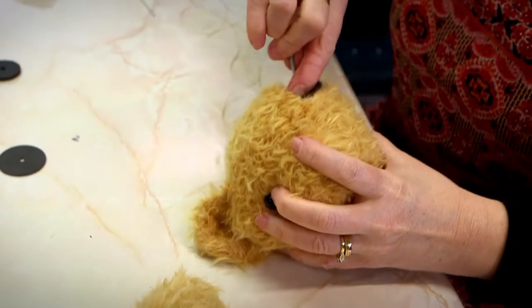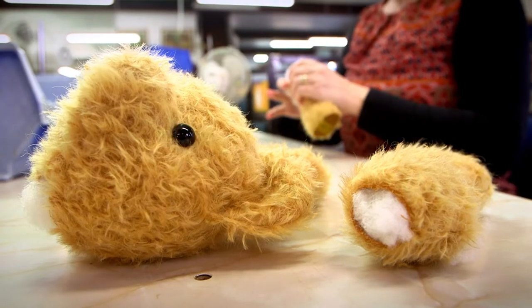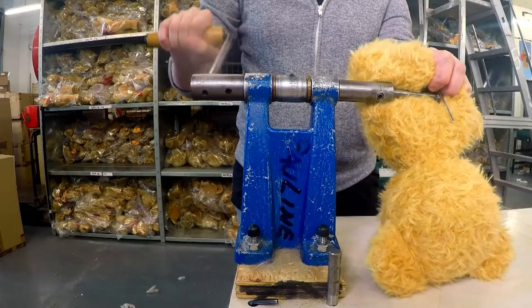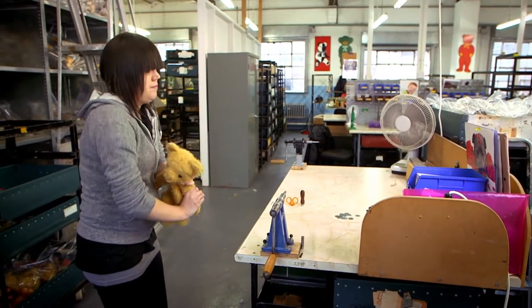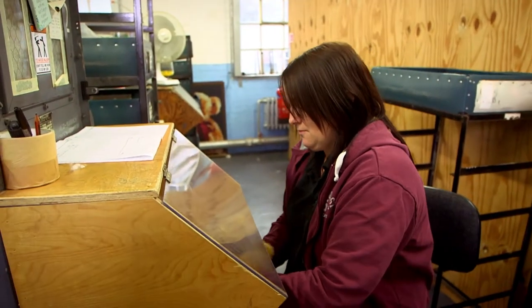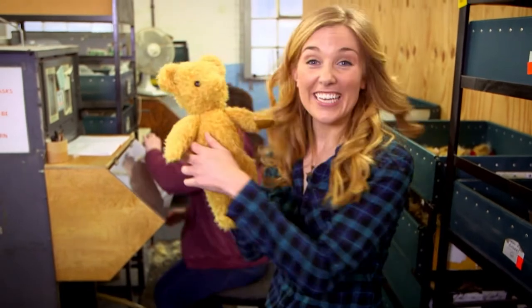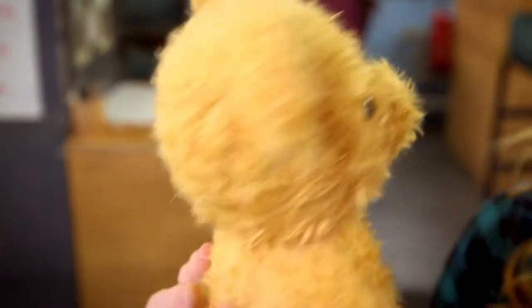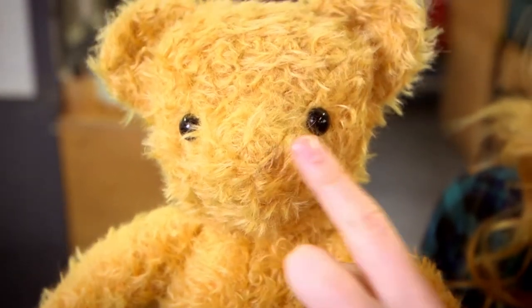You have joints in your body — joints at the top of your arms called shoulders, and joints at the top of your legs called hips, and they mean you can move. Our teddy is going to have arms and legs which can move in the same way. The teddy bear joints are made with long pins which are sewn into the head, arms and legs. The pins are then attached to the body and fixed into place. Then it's time to fill up the body with stuffing.